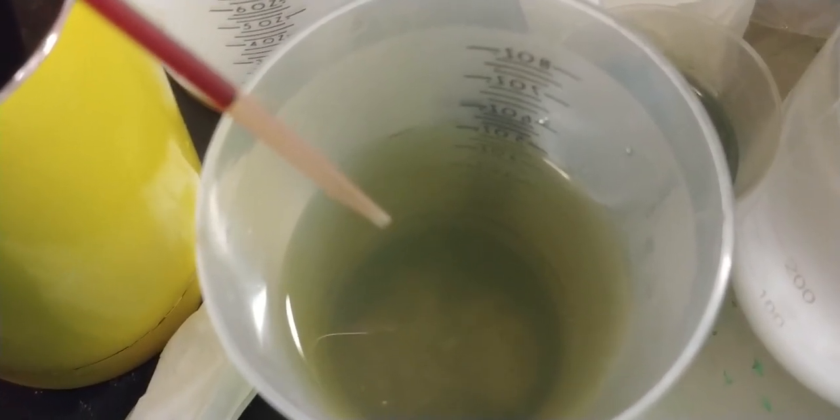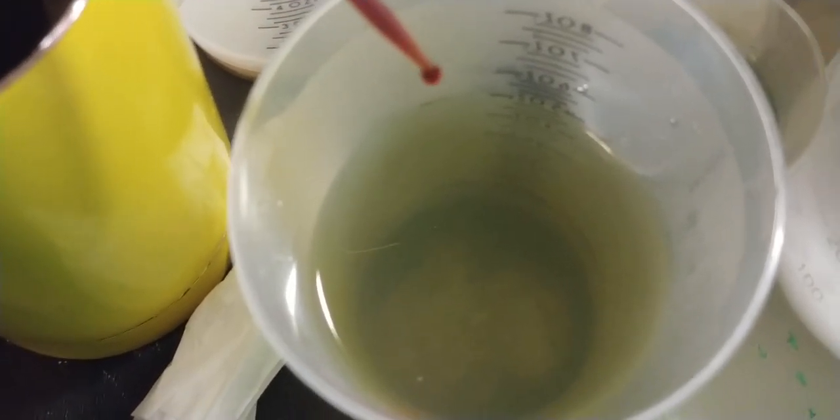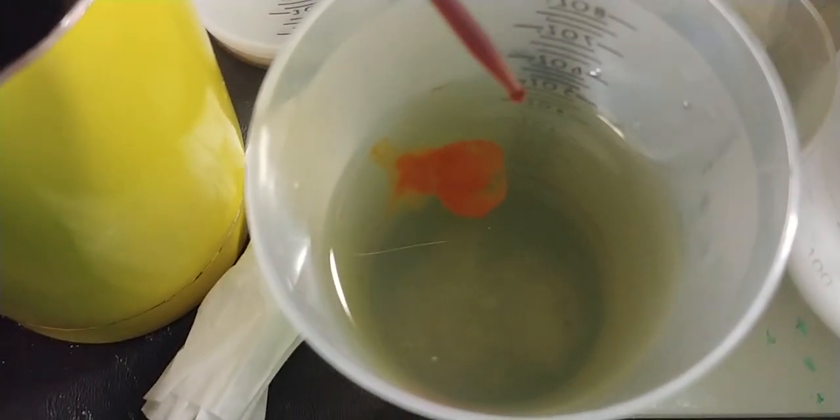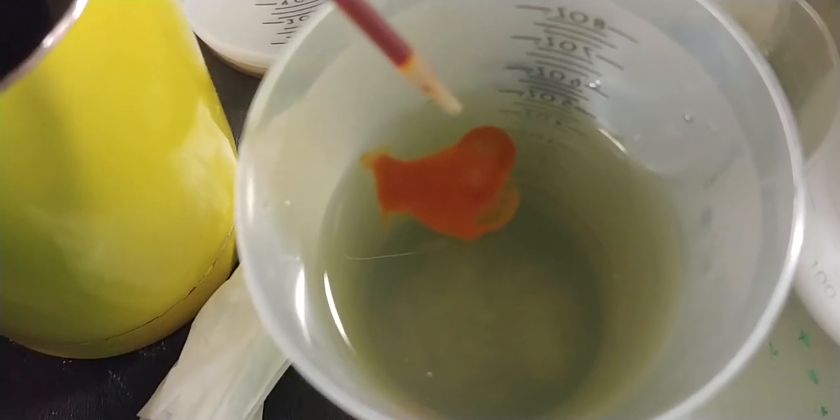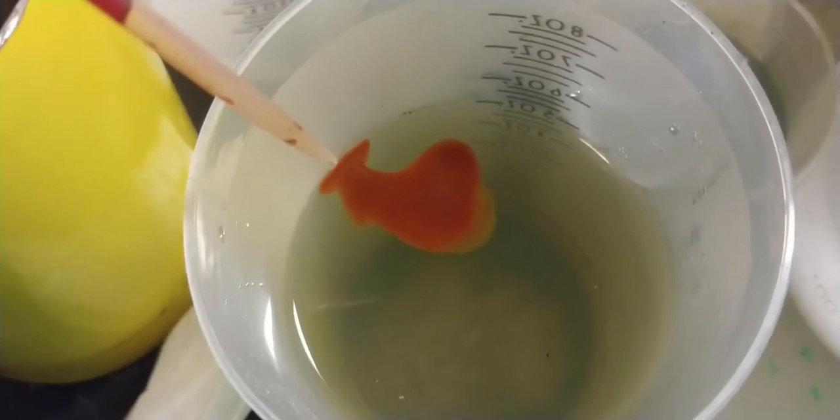This is a test for thallium using potassium iodide. I'm adding it to the solution, and instantly it forms a precipitate, so there could be thallium in there, but I'm not sure.